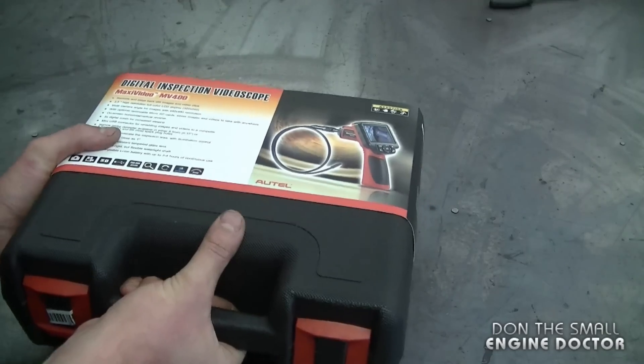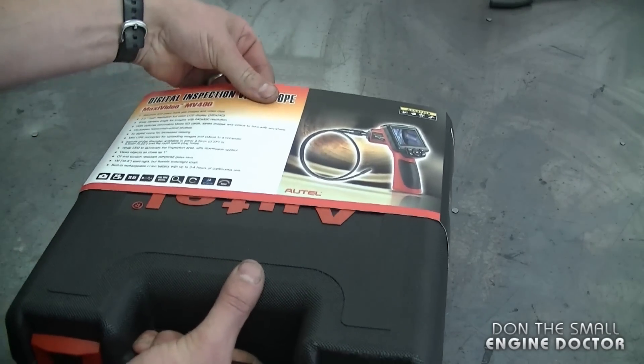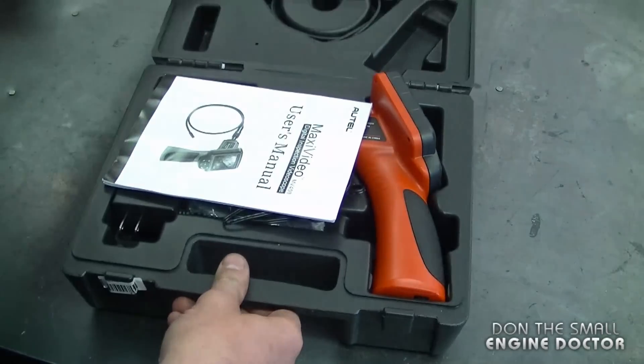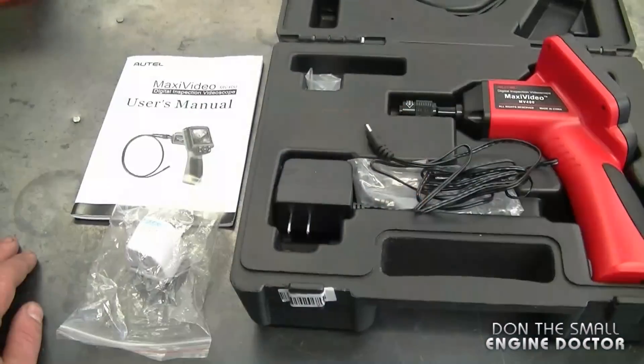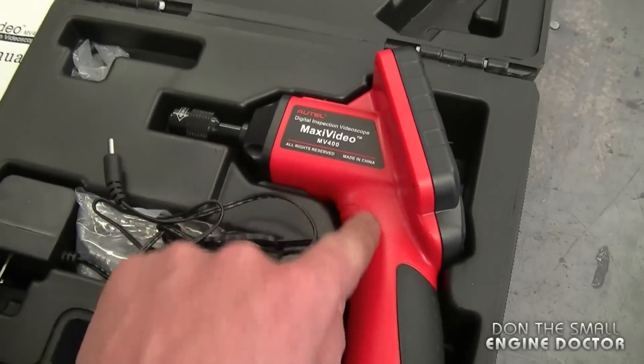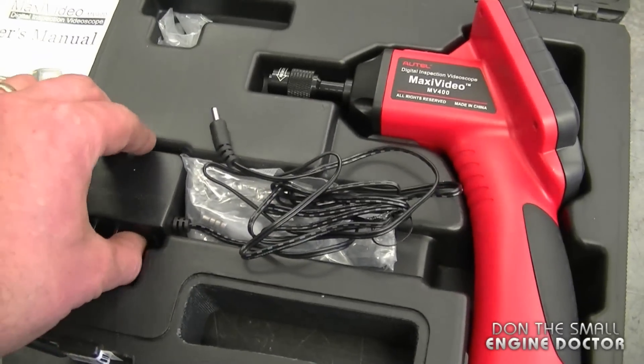This inspection video camera comes in a nice hard portable case. I've already had this box opened up — I just put it back to show you how it comes. Here's what's included with this camera set: here's the main camera unit and you've got your adapter to charge it.